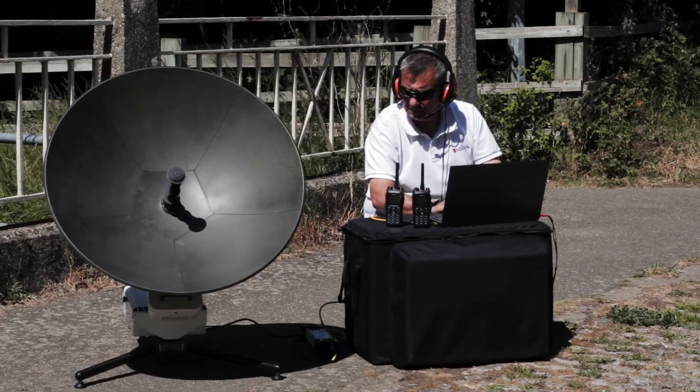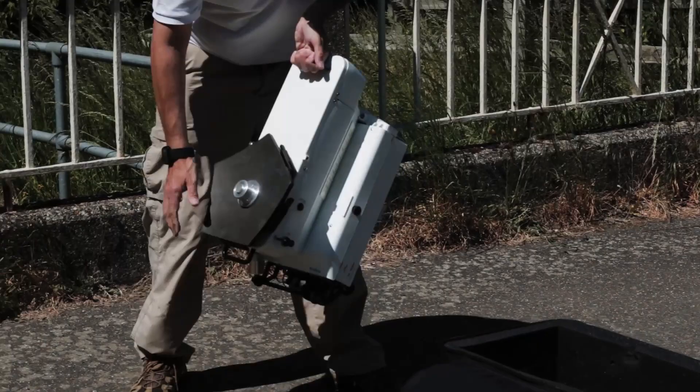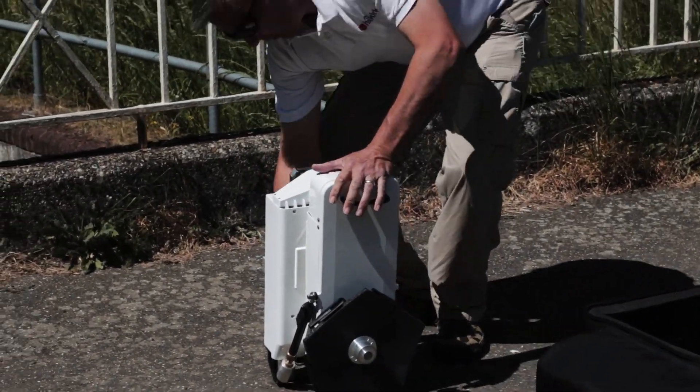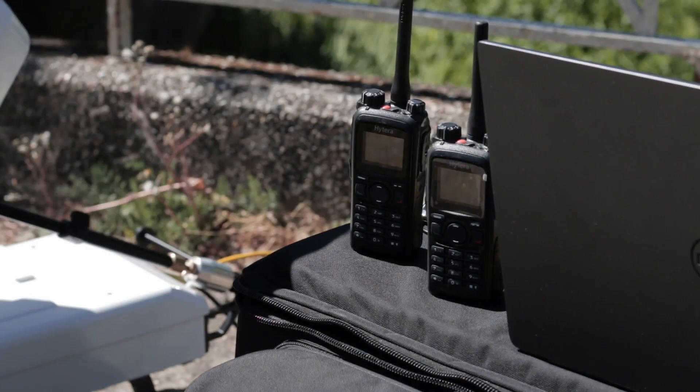The unique feature of the Scorpion is the way the base unit contains everything — the elevation head, all the RF, the tripod and the IP modem — all without any need for messy interconnection cables. This makes the Scorpion the perfect manpack.